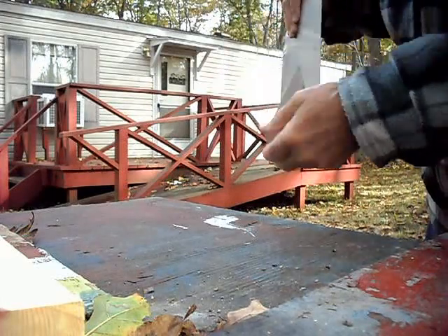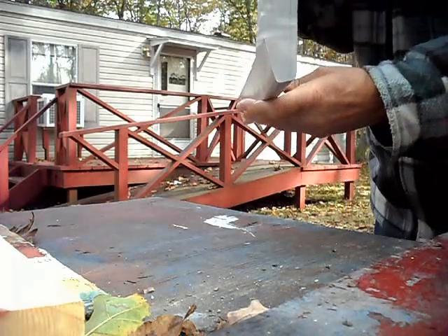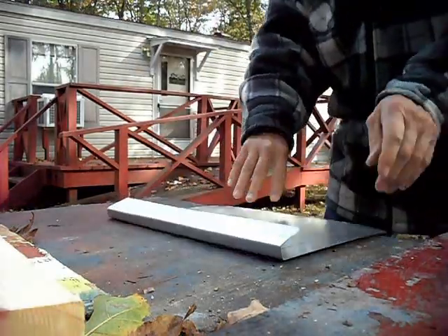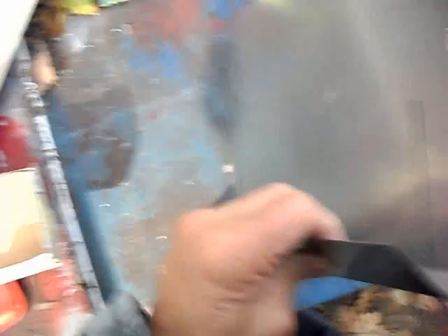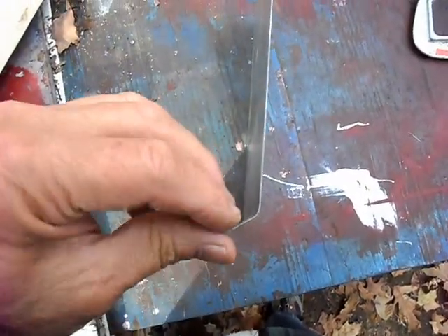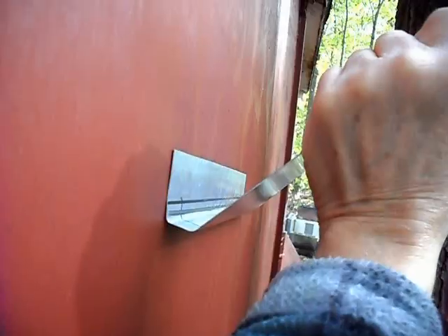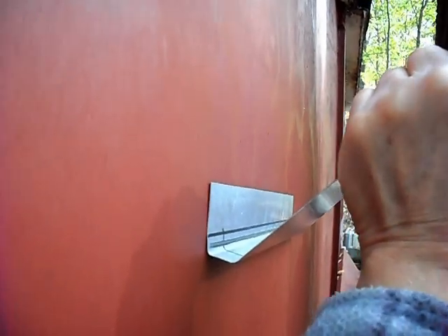We've got kind of a V-shape that we have to keep, so there'll be final tweaking on this. Pulling it out to see what we've got — we're going to have to adjust this of course, but I think I've got it about right.